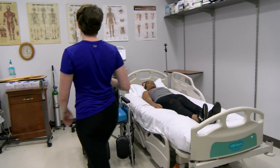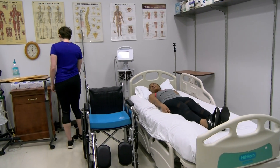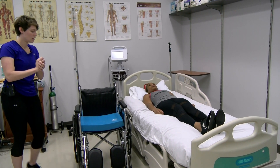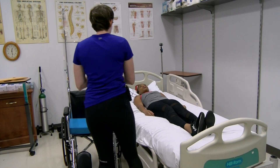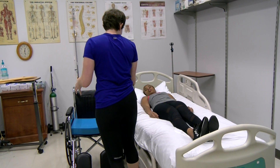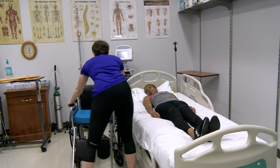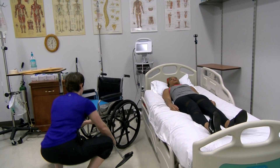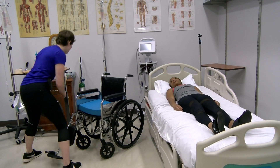Of course. How are you doing today? So I'm going to go ahead and take everything off of the wheelchair first, and then I'll help you get up. Any plans this afternoon?